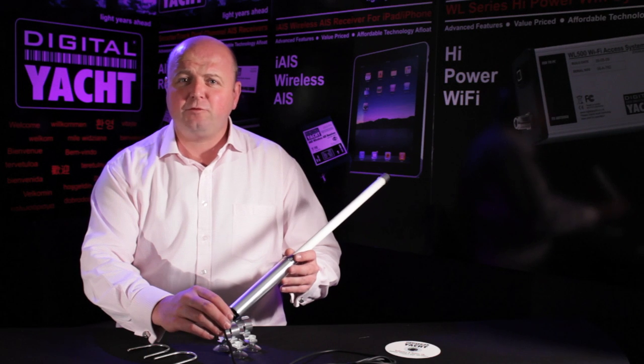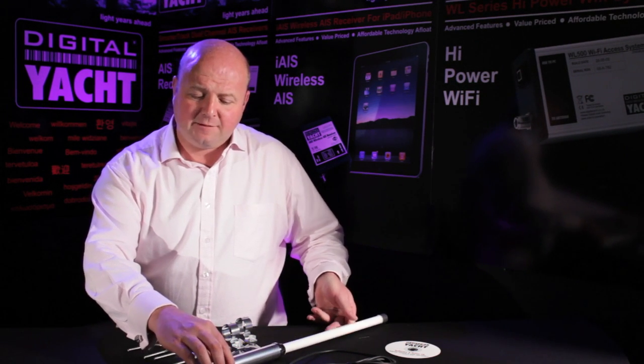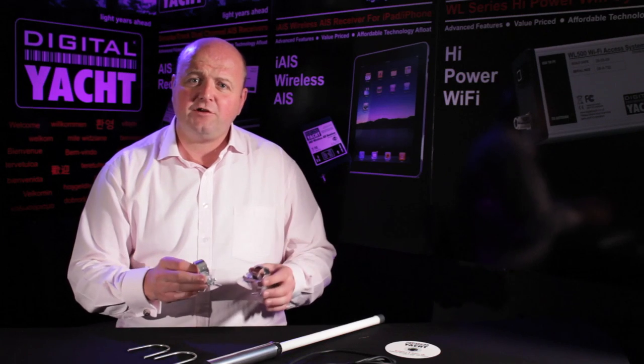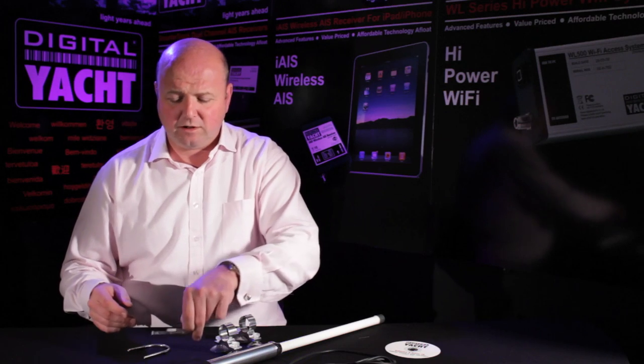This is designed really as a portable product — it's not designed for permanent mounting on board a boat. It comes complete with a couple of sucker cup mounts so that you can suction mount the unit out in the cockpit. Alternatively, if you want something a bit more permanent, it does come with a couple of U-bolts as well.